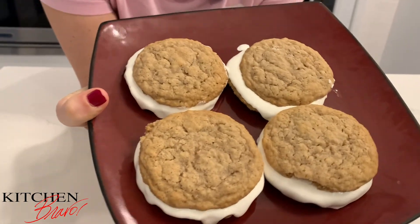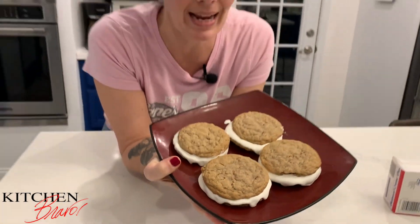But you know what? I'm kind of over it. I'm a little older, a little more mature. And now that I know how to cook, this is what I'm going for. These are Little Debbie Sandwich Pies, upgraded and amazing.